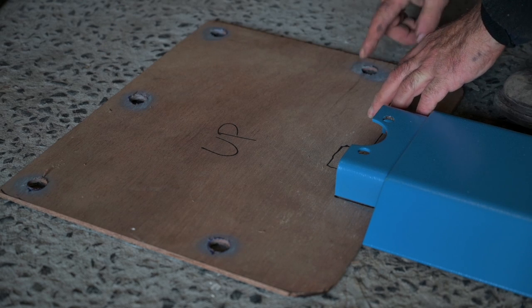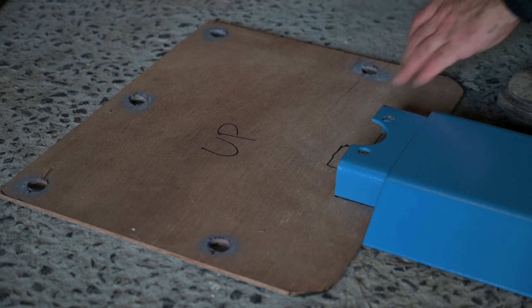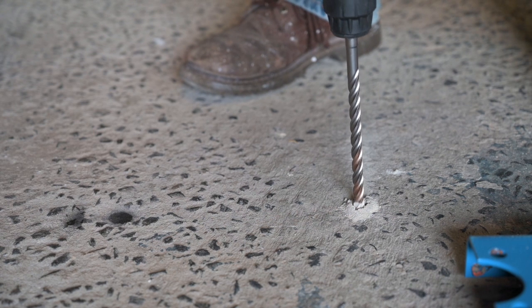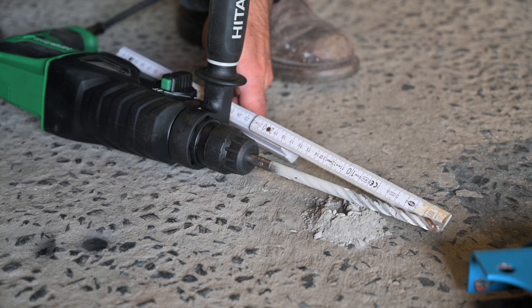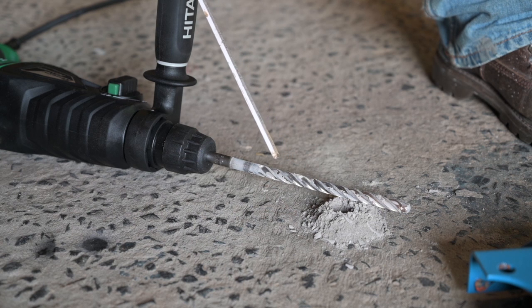We already drilled the holes and made sure they aligned with the foot of the column. I will pre-drill the hole with a smaller bit first — the depth is nearly 20 centimeters, so we are good. Then I will finally drill to 20mm and fill up those holes with the chemical bonding.